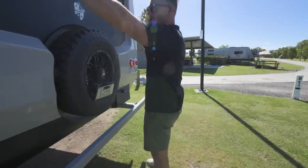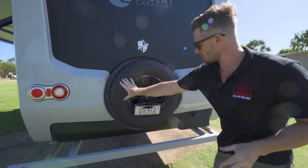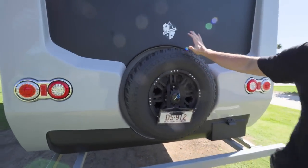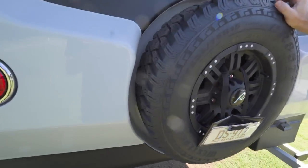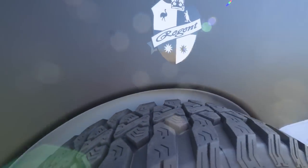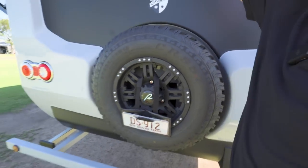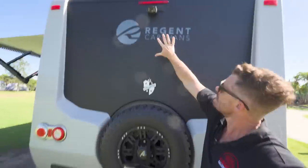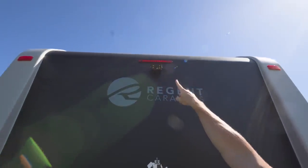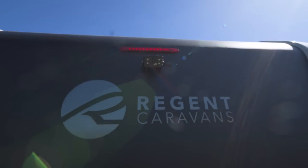Moving around — we do have this nice molded finish around the spare here. I don't mind the look of this — it's definitely a unique finish and gives it a bit of character. It gives it a modern look, with a really nice little Regent logo there and the Regent Caravan sticker up there. It does have a wireless camera mounted up the top, and just above that is your rear brake light.